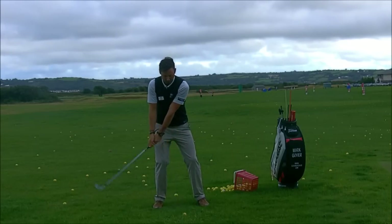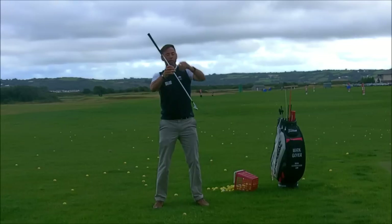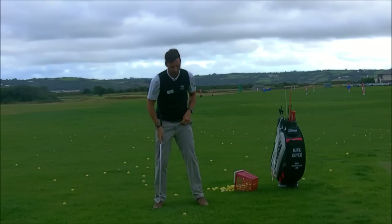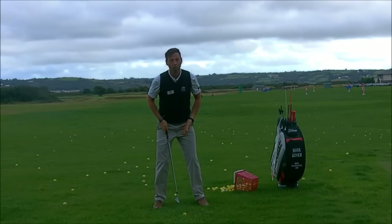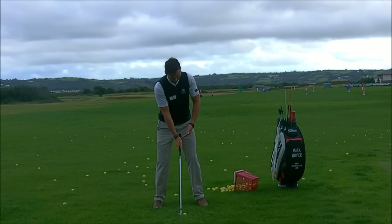If the shaft is sitting backwards, what you'll see is too much release, the club working this way, adding loft, showing the bottom of the club to the golf ball, and lots of missed strikes. So, when you play the shot, ball position central for mid-iron, hands slightly forward, the top of the grip pointing towards the left groin.